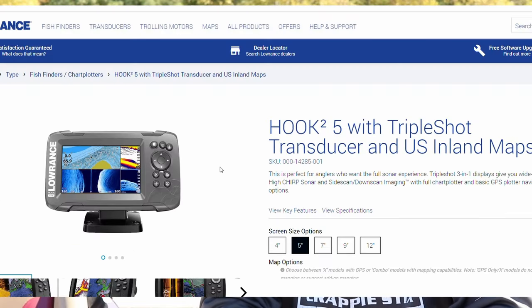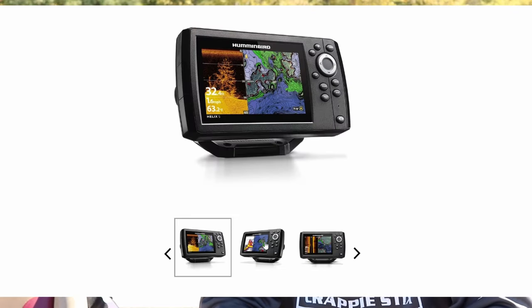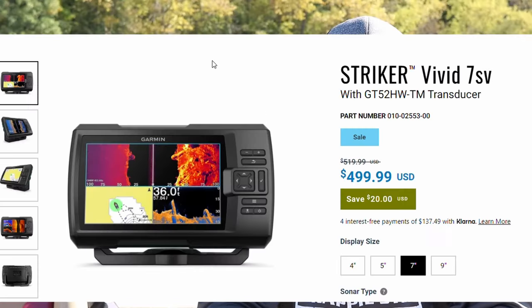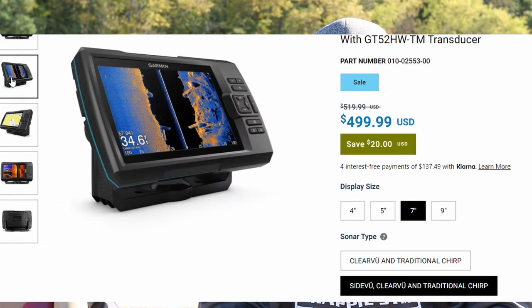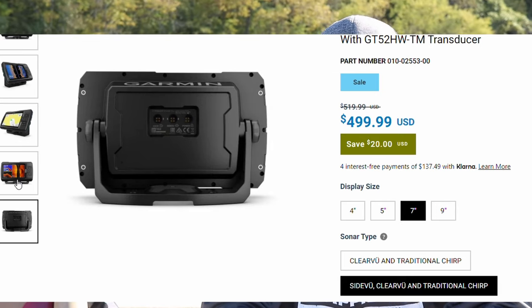If you fish quite a few different bodies of water and don't want to break the bank, look at the Humminbird Helix 5 or the Lowrance Hook Reveal Triple Shot — those come with different mapping systems based on your geographical location. You can go to the Humminbird or Lowrance website and find a list of lakes in your area. If you live on a lake or just fish a couple bodies of water, the Garmin Stryker 5SV is a great option, as it still gives you the ability to map out that lake and create your own mapping system.